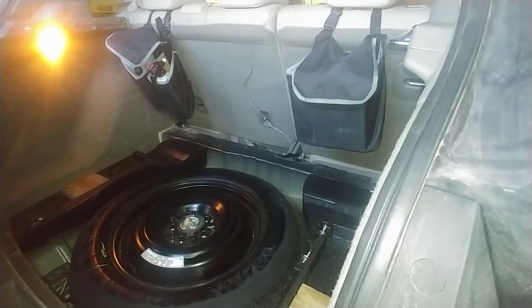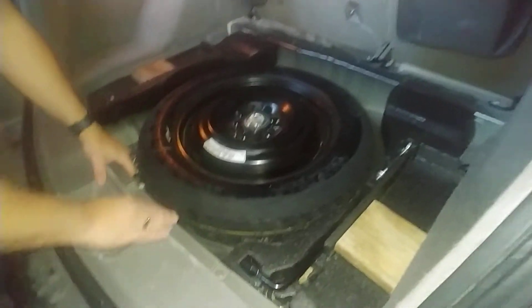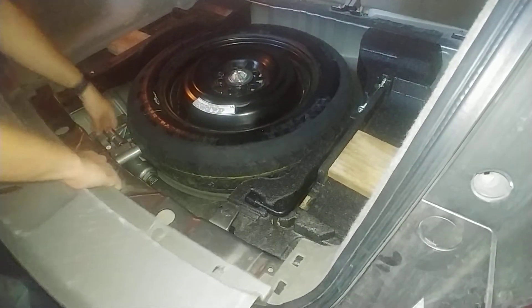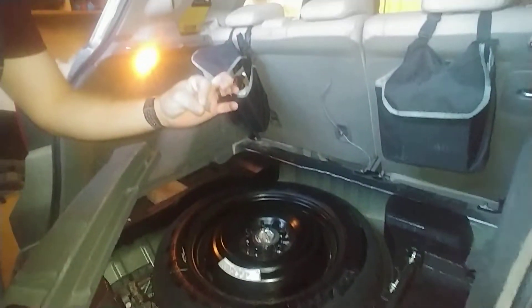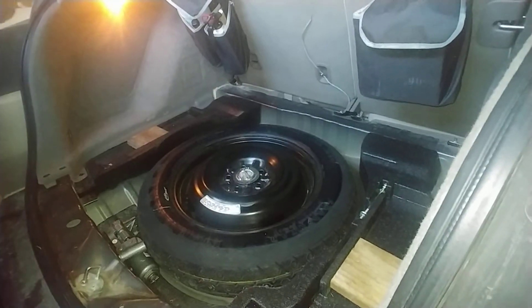Also take this out — be very careful. This just pops out too. That's why you're very careful, because you might lose those little tabs that go right here. So put that aside without losing those tabs.